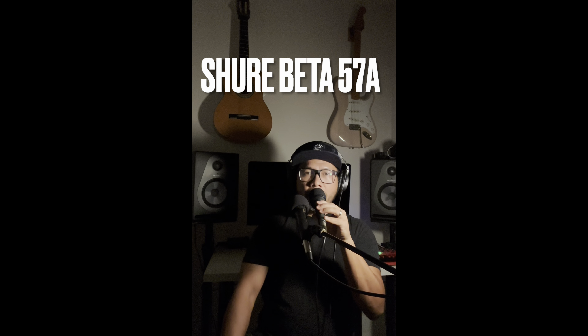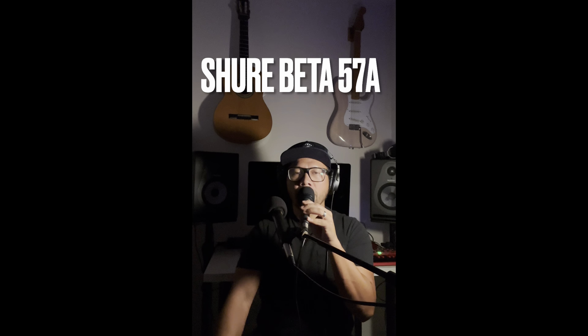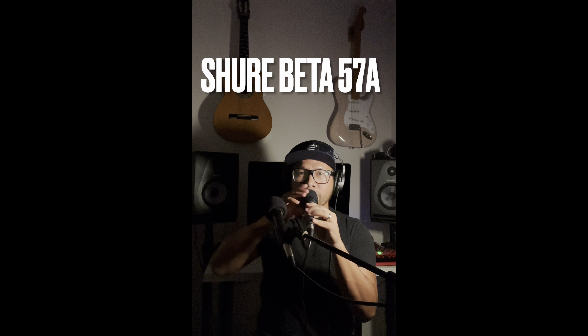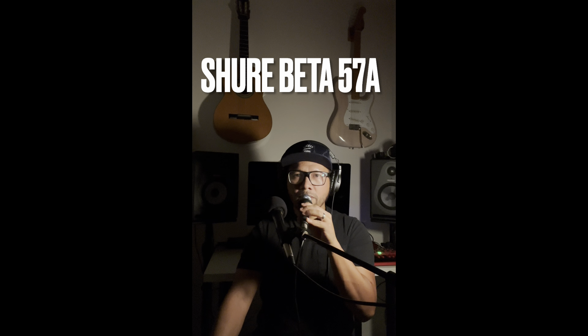Singing without the pop filter: 'Someday when I'm awfully low, when the world is cold, I will feel the glow, just thinking of you and the way you look tonight.' Definitely a lot harsher without the pop filter — it's just showing its explosive glory. With the pop filter it sounds noticeably smoother.